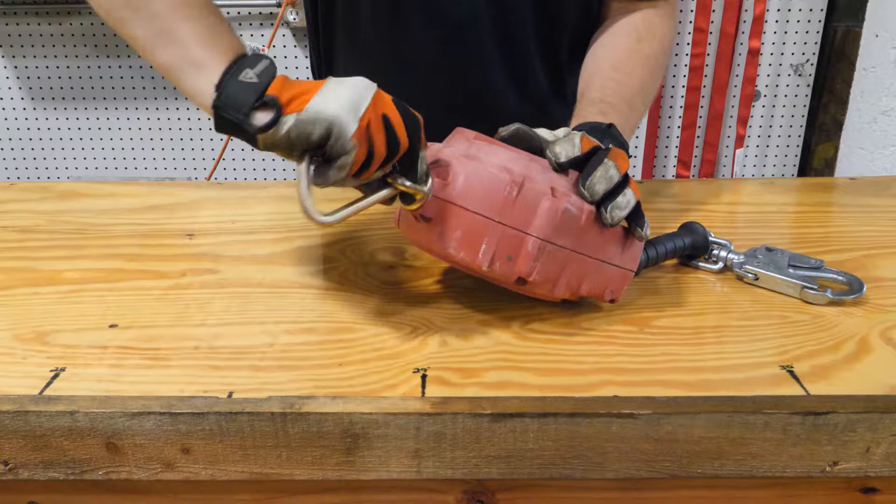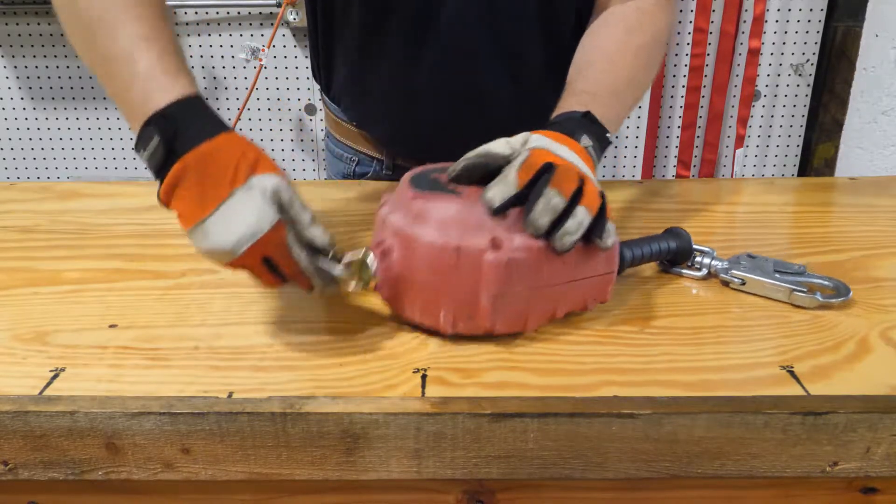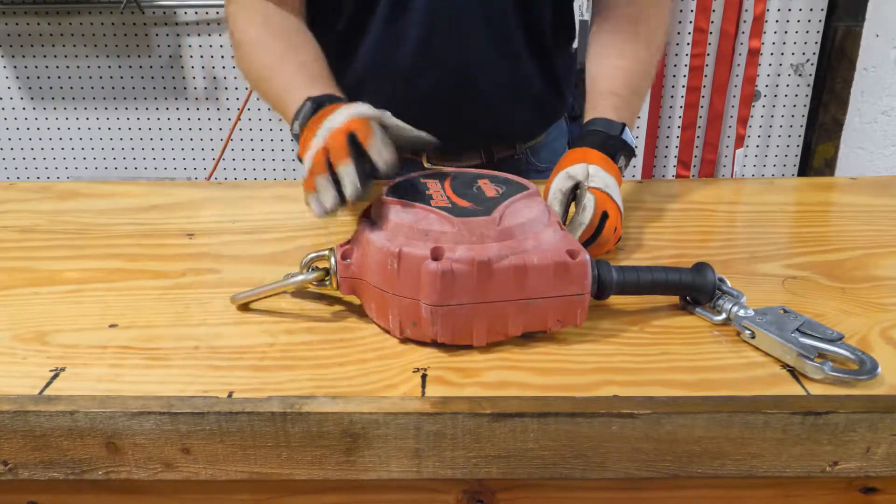Check the pivoting connector to see that it has smooth 360-degree movement. It's an important part of its functionality.